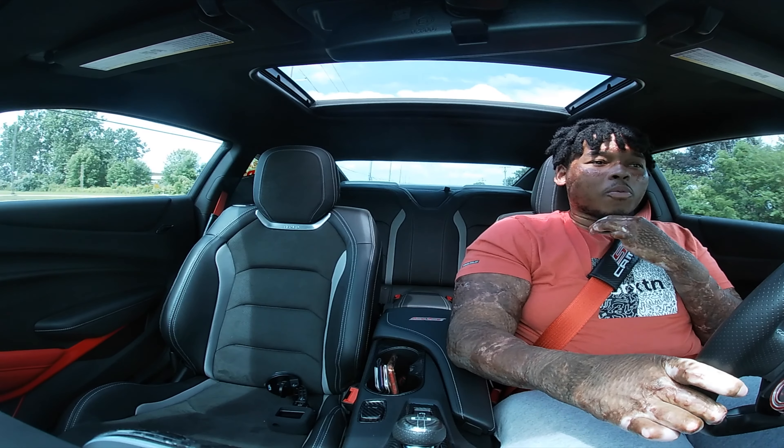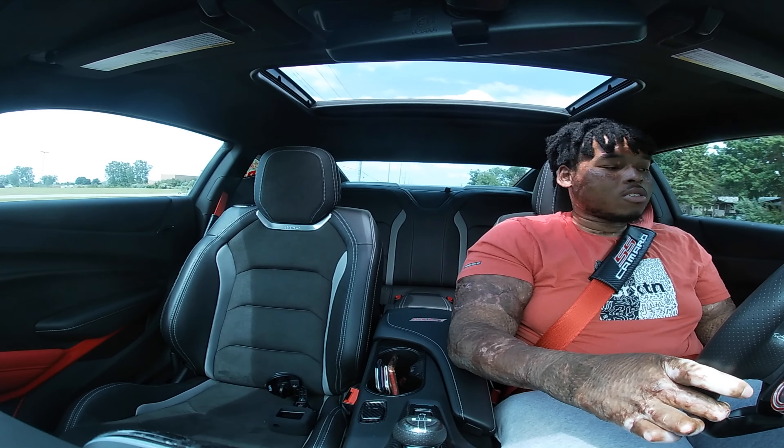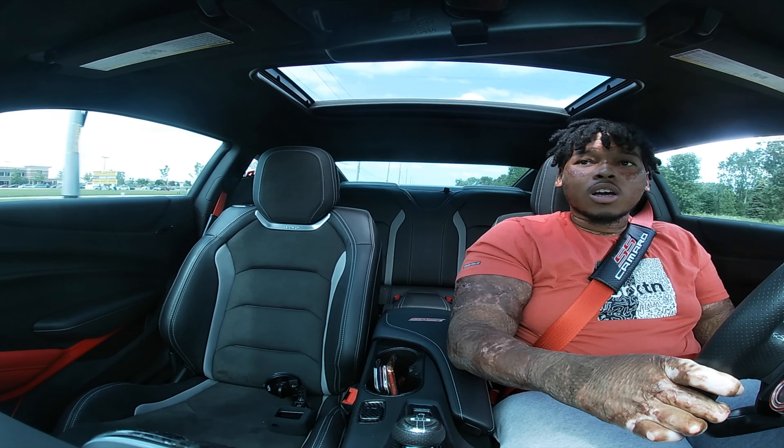We're about to start getting a lot of stuff going on with the channel. I'm gonna roll the window down so you guys can get some of that downshift action.